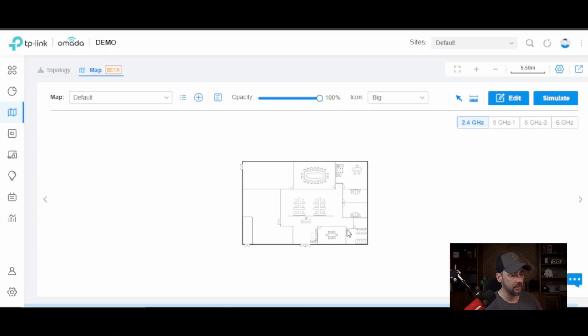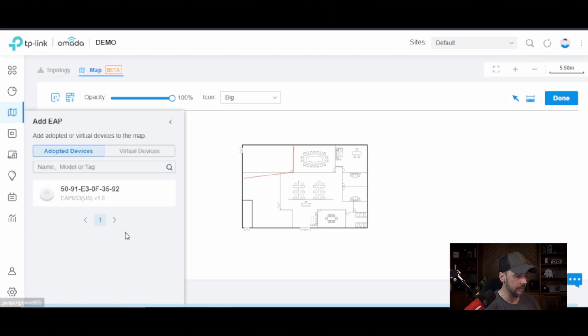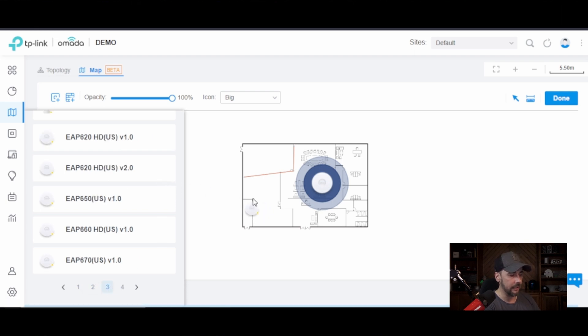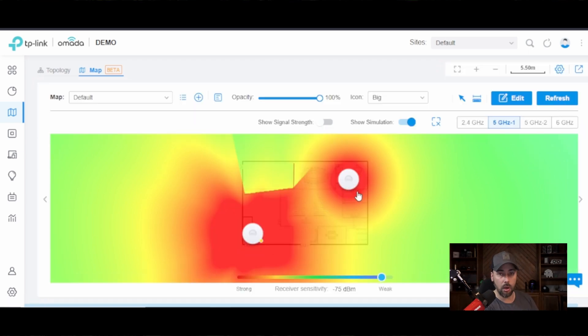They have a beta heat map feature. You can create your own layout of the building where you're going to install these, and drop it in. Add your walls — say this is a brick wall, this is a cement wall, this is drywall. You can add the access point that's already adopted to the network, drop it in a location, and simulate the five gigahertz band. It goes through and crunches the numbers to show a simulated heat map based on the devices you have. You can even add virtual devices — for example, a 650 access point — to see how the signal is affected by the different types of walls in your heat map.